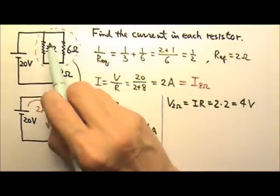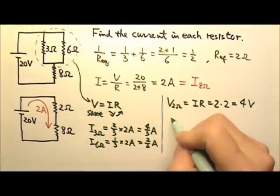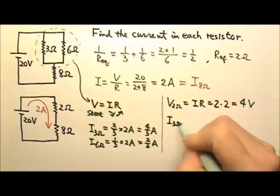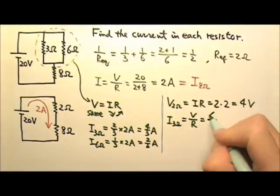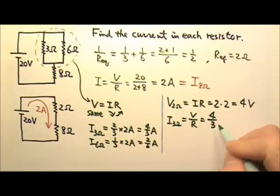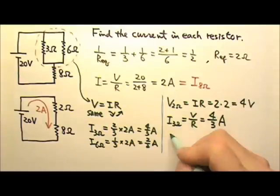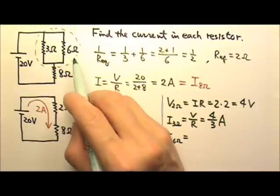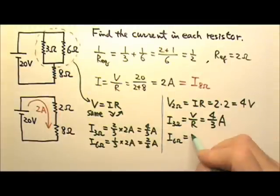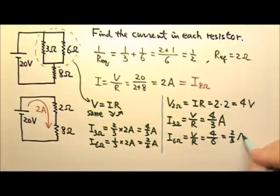So the 3 ohms gets 4 volts and the 6 ohms also gets 4 volts. The current through the 3 ohms is V over R, which is 4 divided by 3, giving 4 thirds of an amp. The current through the 6 ohms is also V over R, which is 4 divided by 6, giving 2 thirds of an amp.